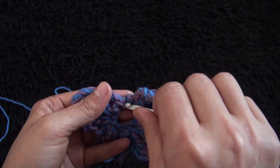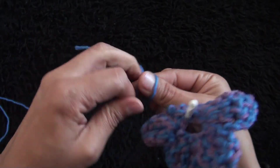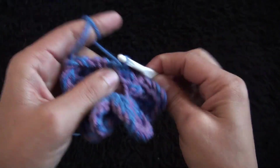Right here at the center I'm going to insert my hook. Then I'm going to make a slip knot to this yarn and go through the slip knot loop and pull through. Now I will chain ten.